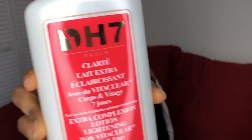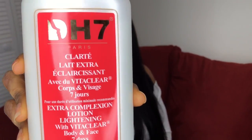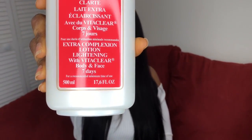This video is sponsored by DH7 because I'm a partner — I partnered with the company.